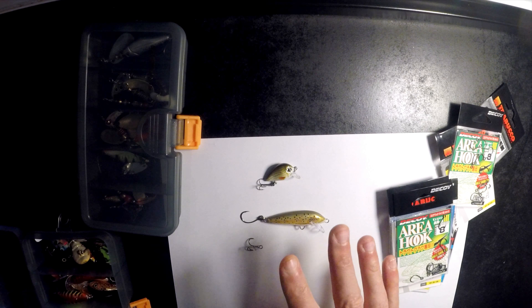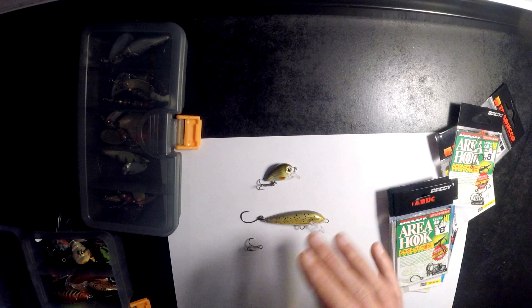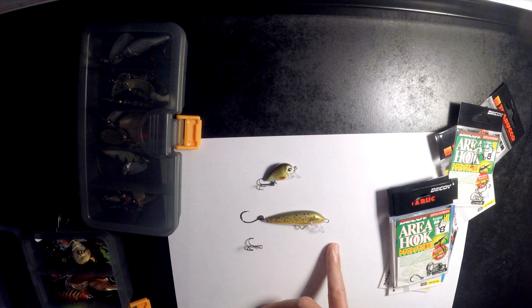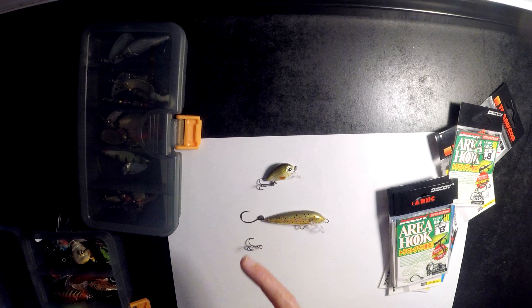If you are catch and cook, I'd still go with an inline hook — I do. When I go catch and cook fishing, I still use inlines. But like I say, when the hook is set, there's a lot less chance of you losing the fish on an inline hook than a treble.